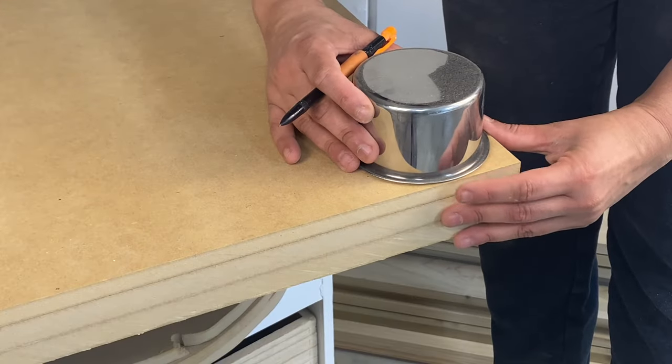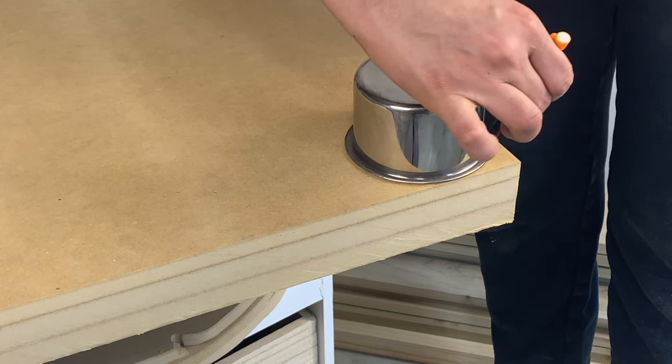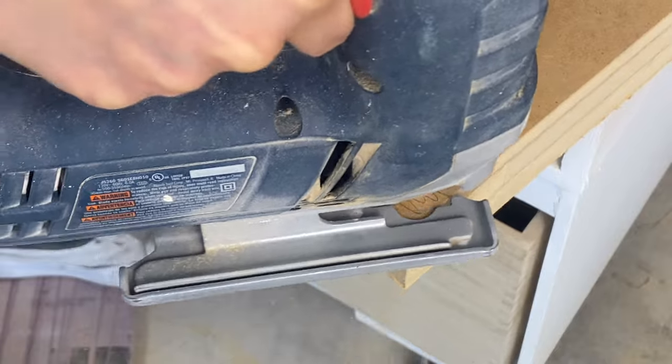To avoid the table being too boxy, I added some curves to the edges of my base and then used the jigsaw to rough cut. I did the same thing with the benches behind the scenes.